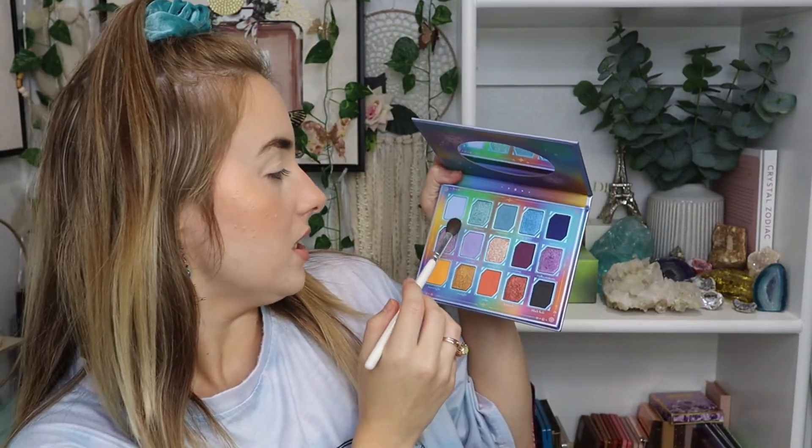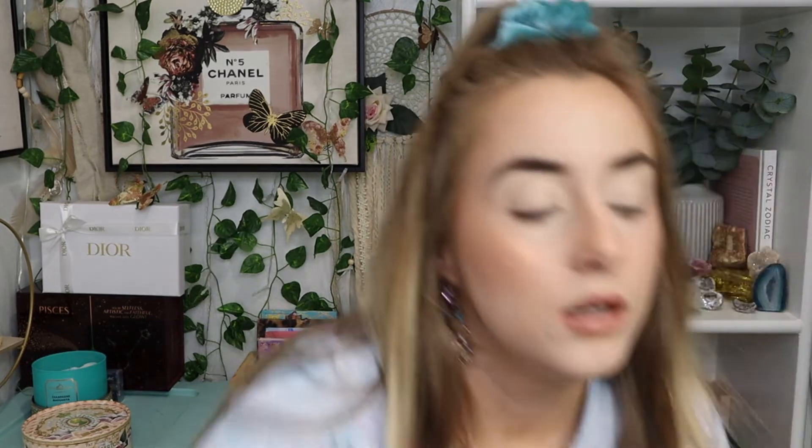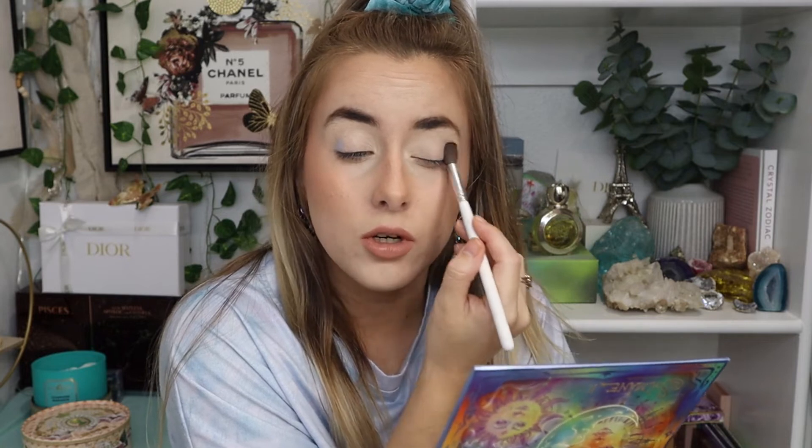I want to go in with the shade Soft Cloud right here. Let me just say these mattes are — they feel like silk. I've never ever felt a matte this soft. It's quite something. Let me just fix up my crease before I go in. These mattes are so silky smooth, and the shimmers are pigmented and beautiful.